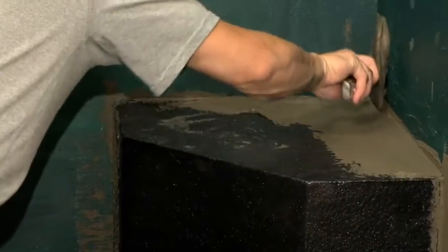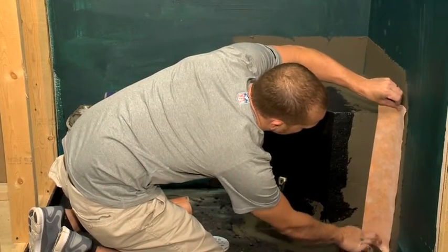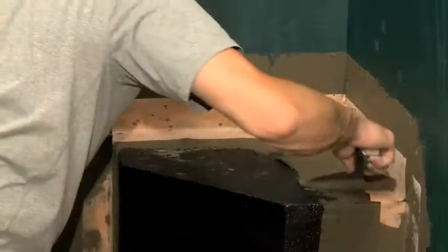After it's in place, it's recommended that the joint between the wall and bench be taped with waterproofing crack isolation tape before tile is laid.